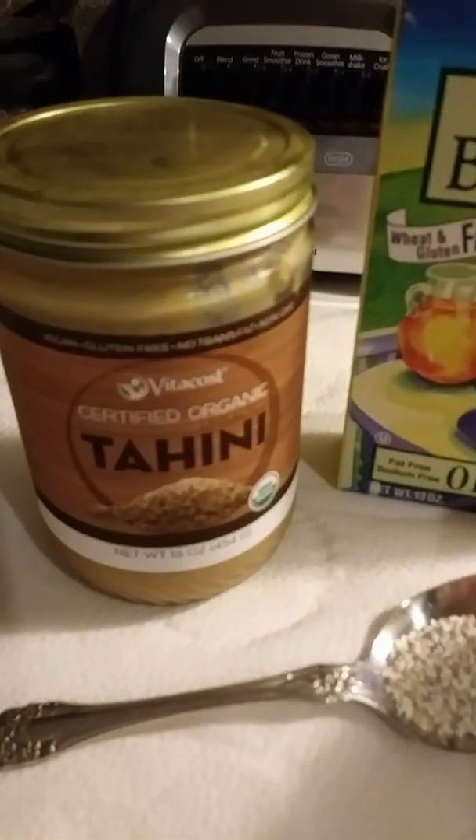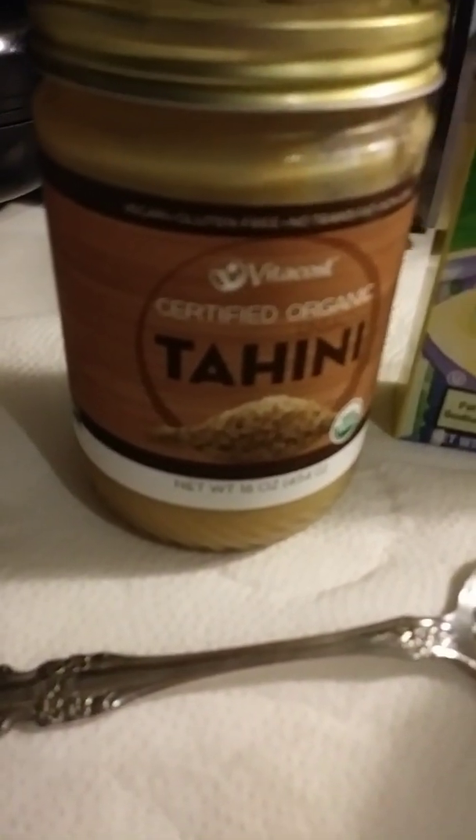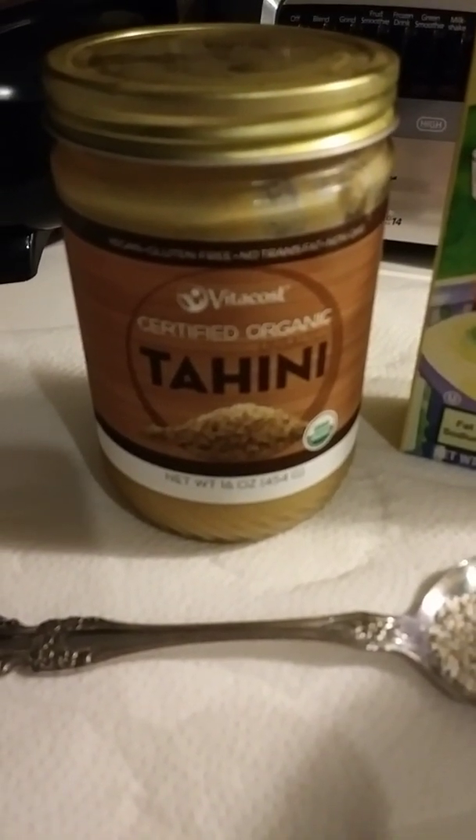So what do I use instead of butter? I use tahini butter, which is made from sesame seeds. I also get this from Vitacost — you can see the brand right there on the jar.